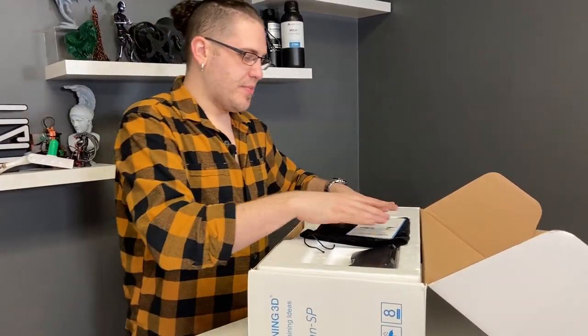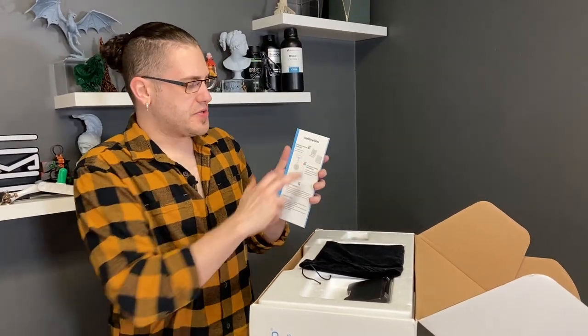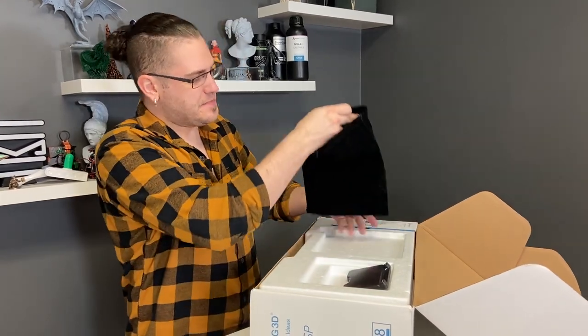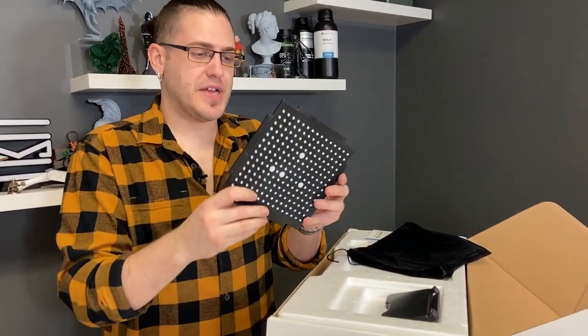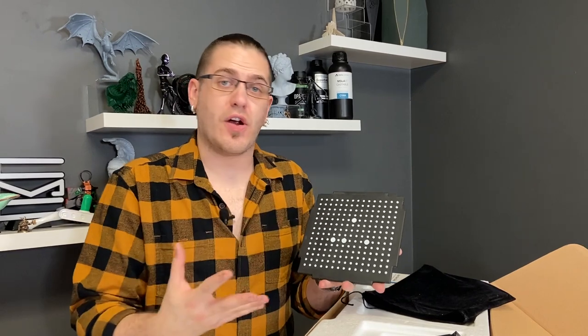For starters, we have on top a quick start guide, which is very handy. It goes through different calibration methods. That's what this plate is here — an aluminum metal plate that has these markings on it. They're called targets.